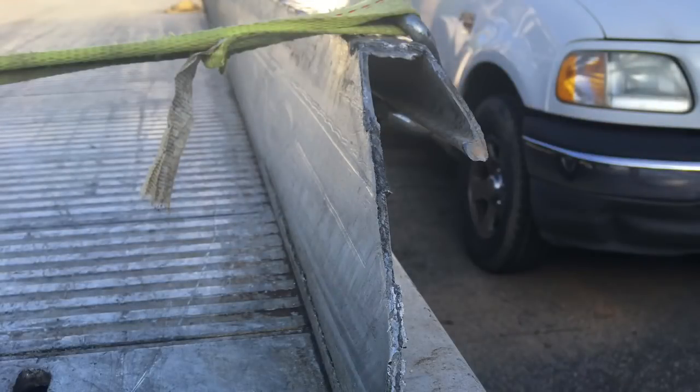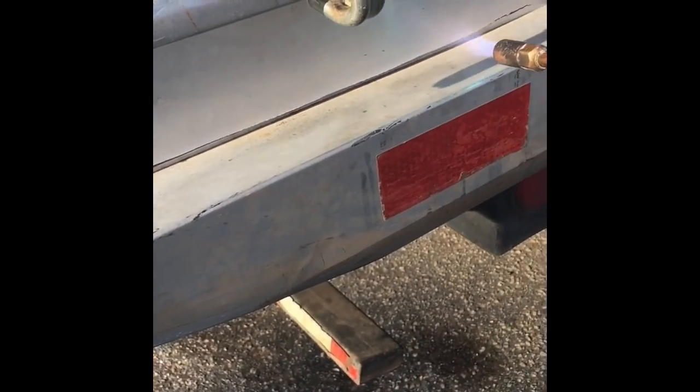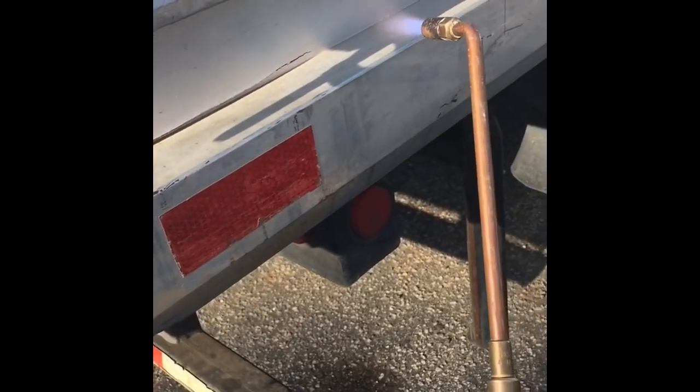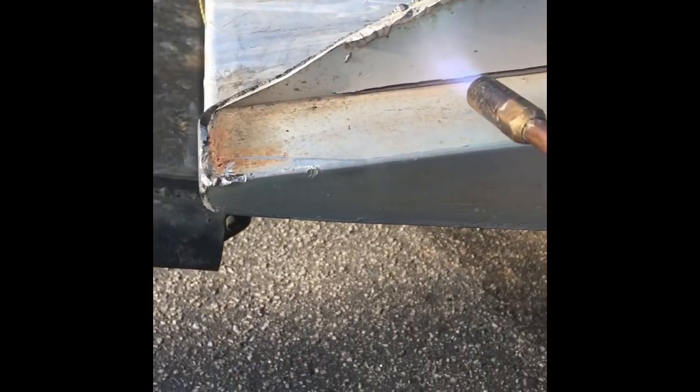So here it is — this is the broken rollback. They wound up parking it around the back of the shop for me to work on, and it was still really tight parking. This is one of those instances where I was really glad I have a nice little short F-150 to make it in there. You can see how it's got that crack along the bottom and the cap on it is missing.